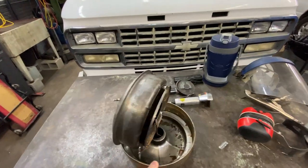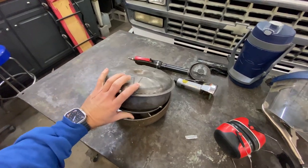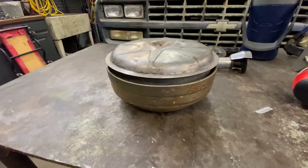Welcome back. We are going to work on a new project. I have got this oil bath cleaner off of the 56 F100 and I want to make it work with a modern air filter.